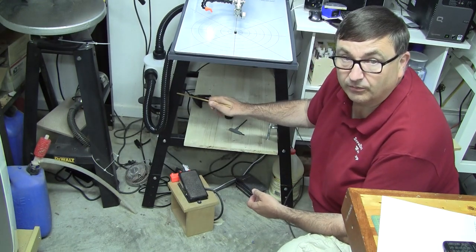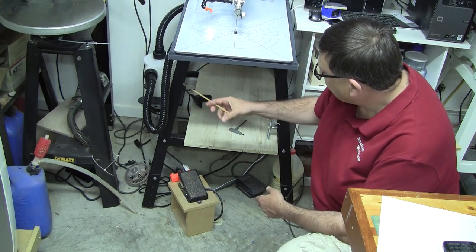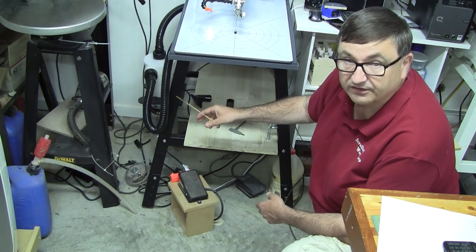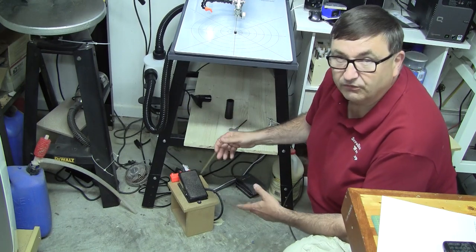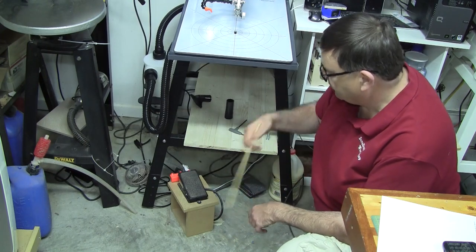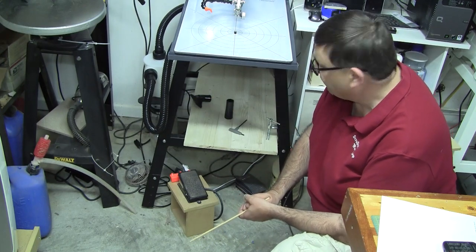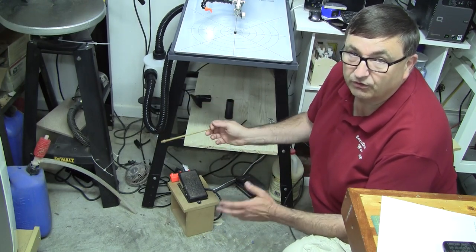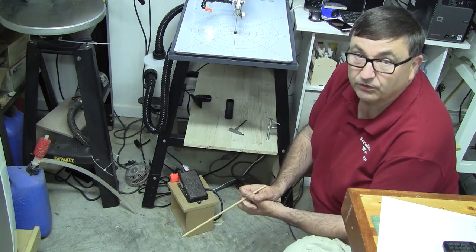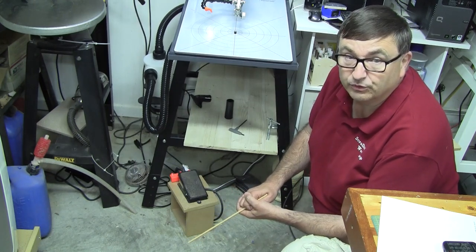You can adjust the stand all the way down so all four legs are at their lowest and work from a regular armchair, or bring it all the way up and sit on a stool — whatever works for you. The stand is very sturdy, as good as any I've seen. I didn't assemble this particular machine myself, so I don't have an unpacking or stand assembly video, but when I get my new production machine I'll do a video showing how the stand goes together.